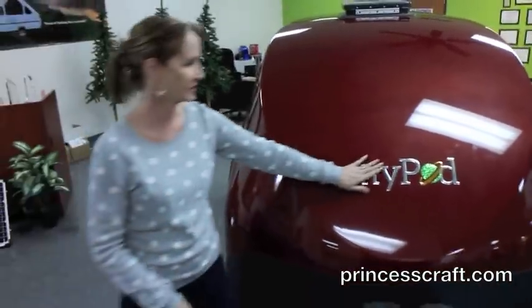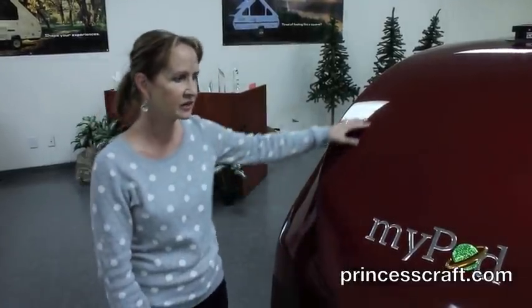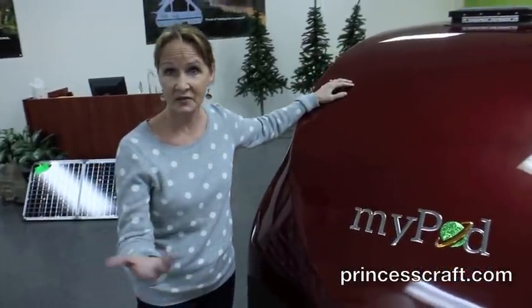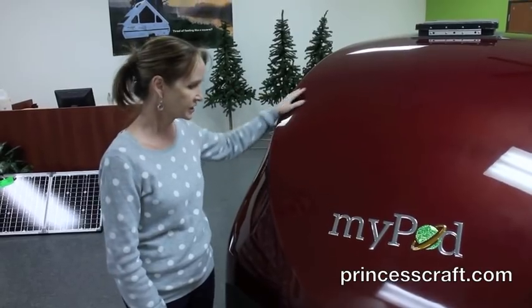We're at the front of the MyPod. I love the graphics on the front. You can get the paint color to match any vehicle. We have lots of colors here — black, silver, dark metallic red, bright red. But again, you can customize it to match anything. This shell is fiberglass, which gives it its light weight. That's one of the best pieces about it. It's one solid piece.